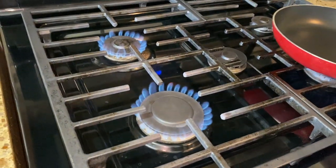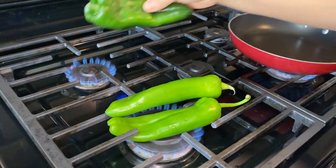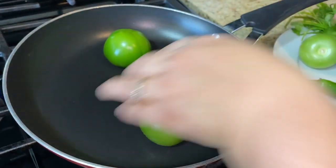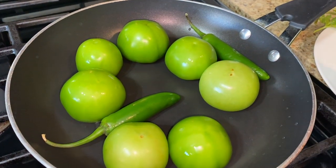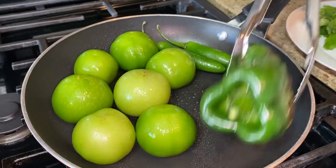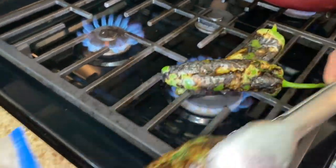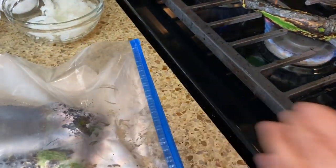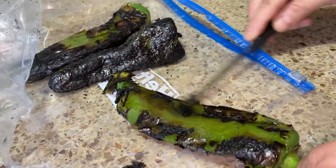To start, we need to make the sauce. We're going to roast the Anaheim peppers, pasilla or poblano pepper, tomatillos, and serranos. Roasting them gives a really good flavor. If you don't want to roast, you can also boil them, but make sure you do roast your Anaheim and poblano peppers. If you have an electric stove, you can roast the poblano in a skillet. Once roasted, put them into a bag to steam so the skin is easy to peel off.